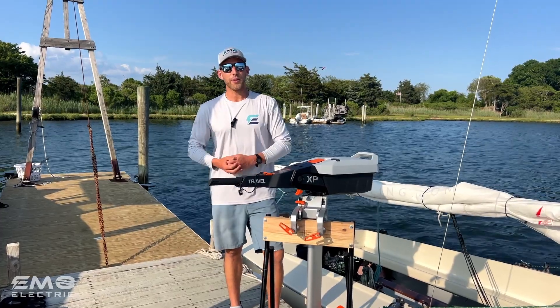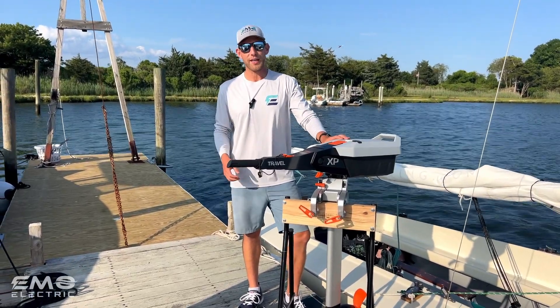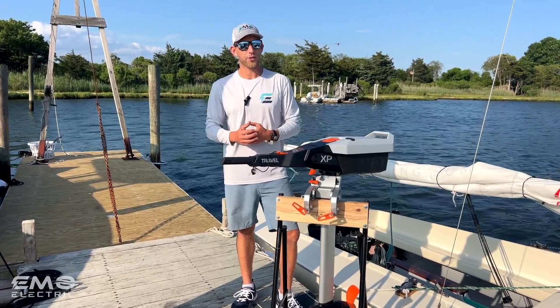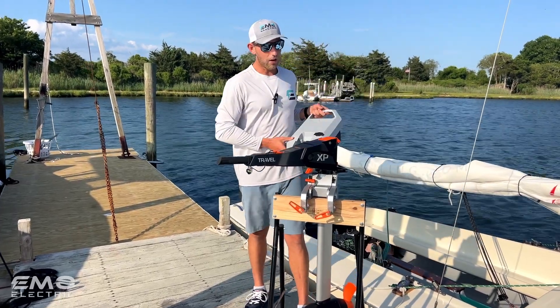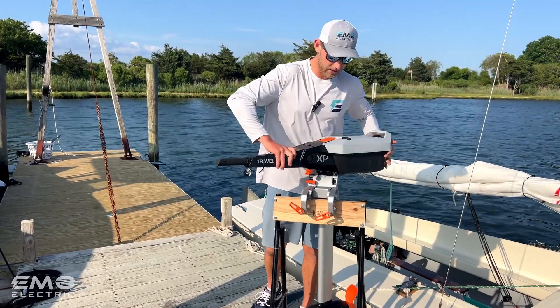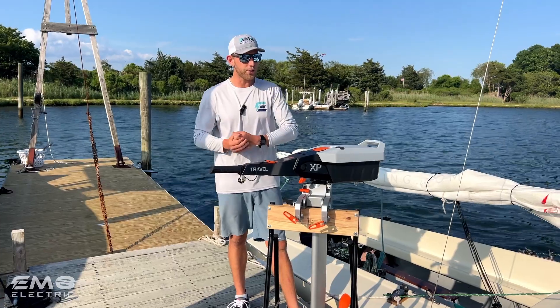This is Luke from Emo Electric. We're here today to try out the Torquedo Travel XP. We're super excited about this motor. It's the first five horsepower electric outboard on the market that has an integrated battery that sits right on top of the cowling. All the other motors in this size range that are electric have separate batteries, whereas this one gives you the same convenience as the three horsepower motors we're used to.